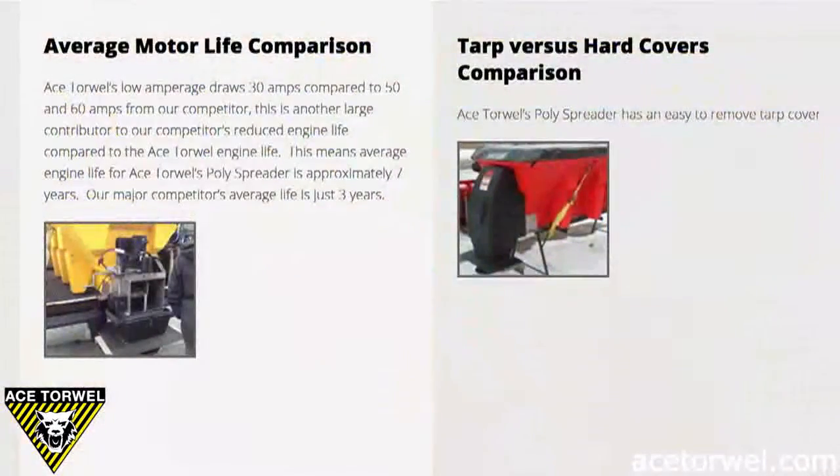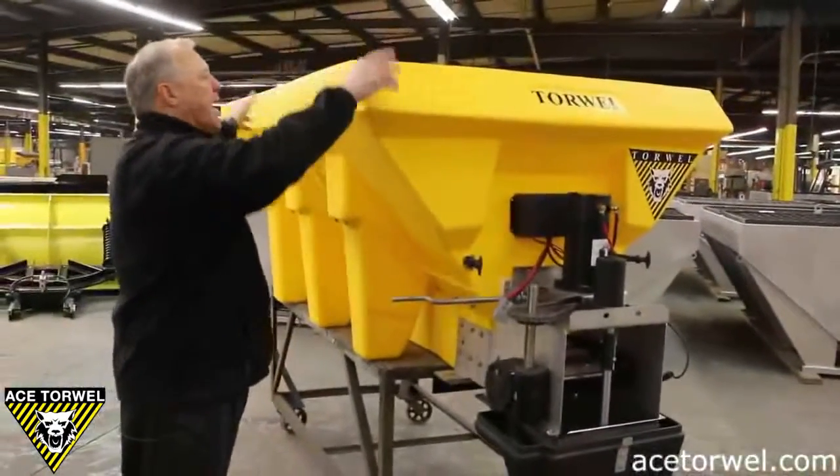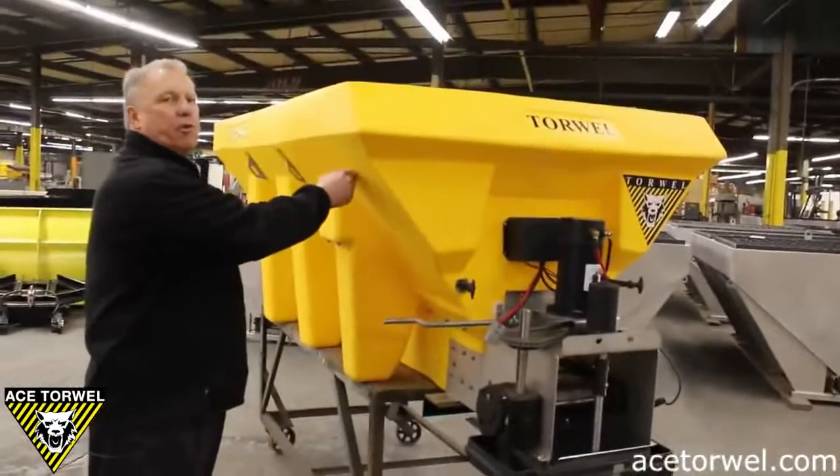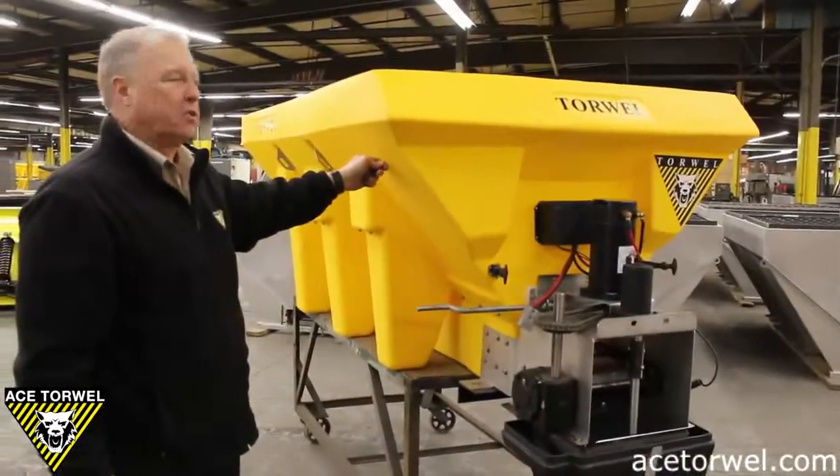We supply a poly top and we supply the buttons you need. You put the top on here, you locate the strap, you drill in your little snap, and that's how you custom fit it to your spreader.